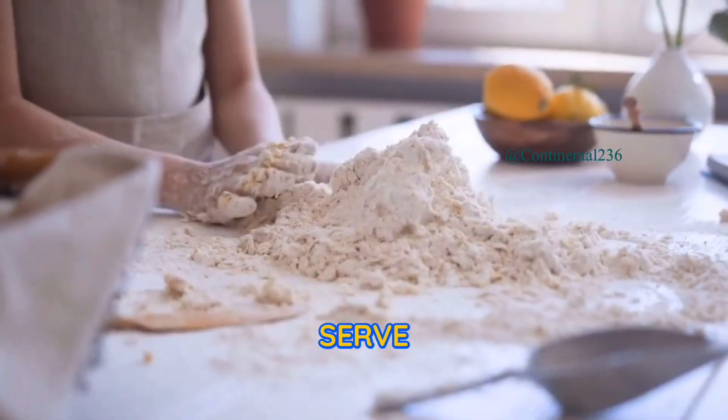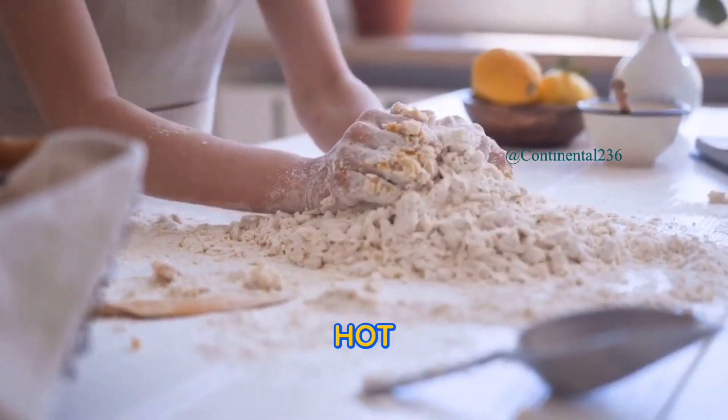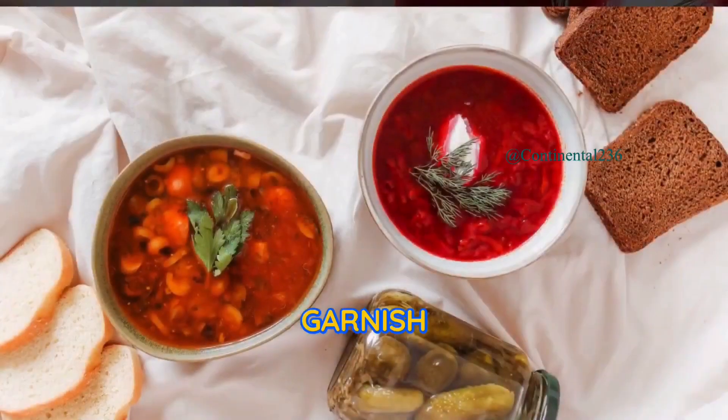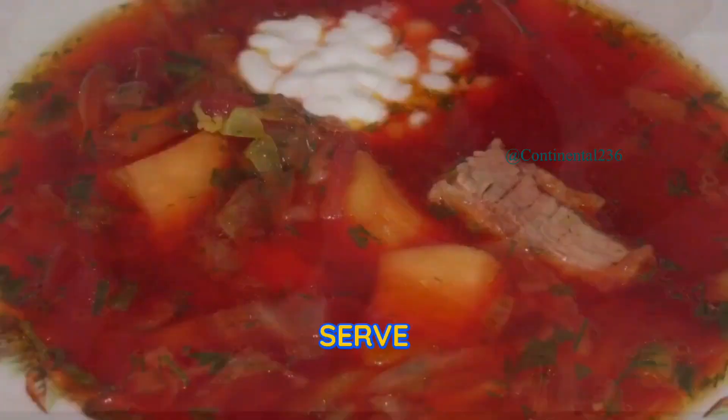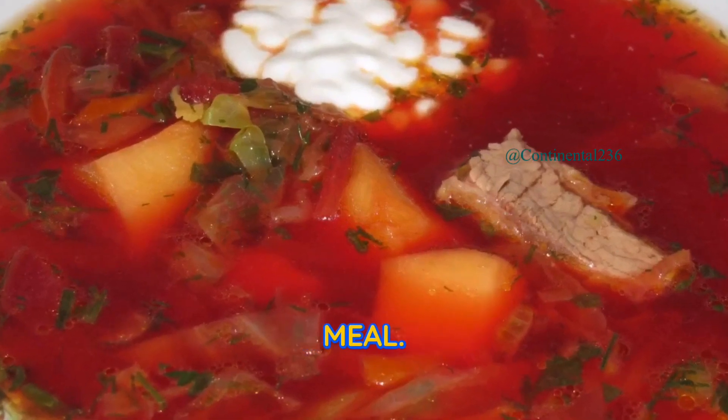Step four: serve and garnish. Ladle the hot borscht into bowls. Garnish each serving with a dollop of sour cream and a sprinkle of fresh dill. Serve the borscht alongside some crusty bread for a complete meal.